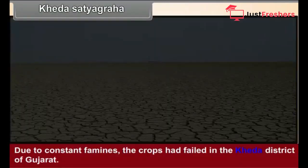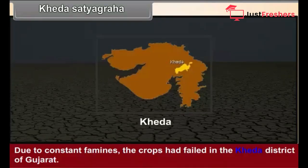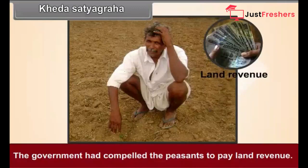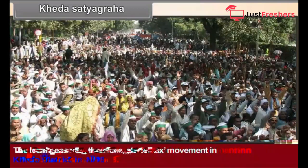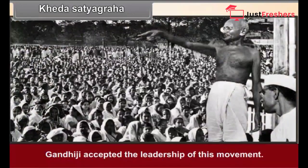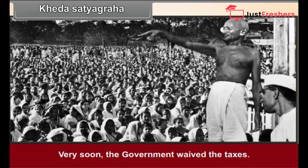Khera Satyagraha. Due to constant famines, the crops had failed in the Khera district of Gujarat. The government had compelled the peasants to pay land revenue. The local peasants, therefore, started a no-tax movement in Khera district in 1918. Gandhiji accepted the leadership of this movement, and very soon the government gave up the taxes.